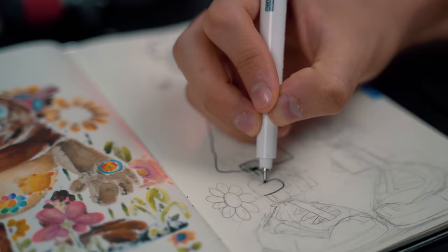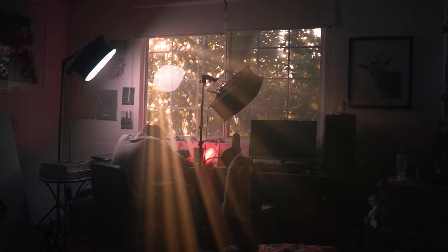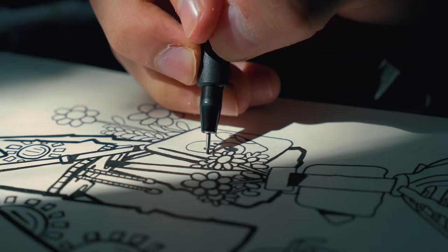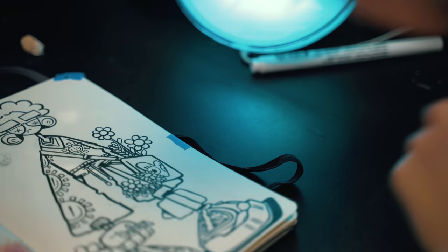But before I start animating, let's design the character I'm going to use. I'm drawing a crazy character with really long arms and legs. My sketch lines are done, so now it's time for my favorite part: coloring.